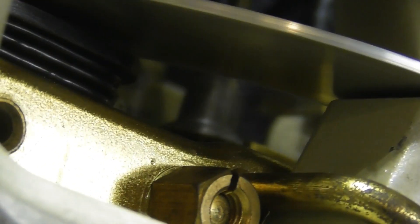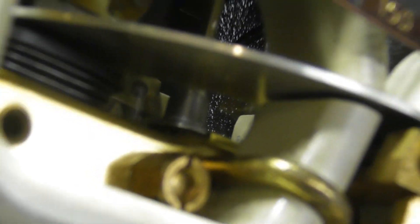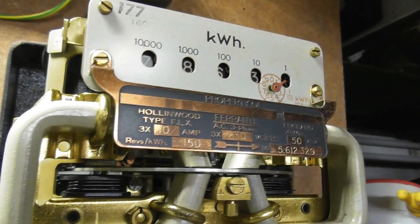The disc has a glass center — you can see it's pure glass, you can look right through the disc. It's quite amazing how they made these things.